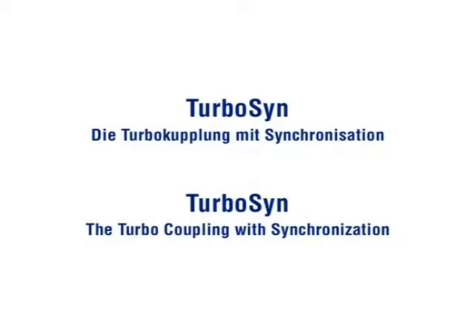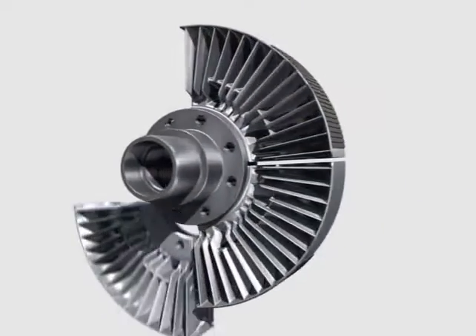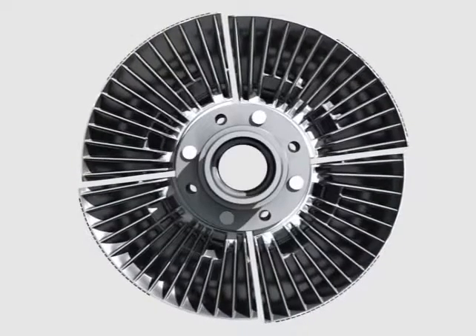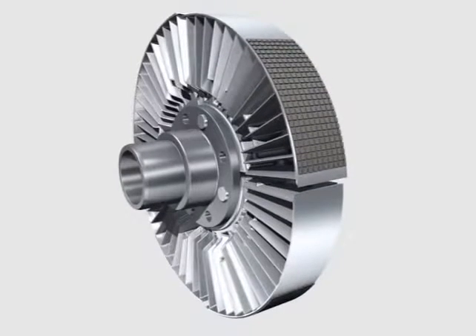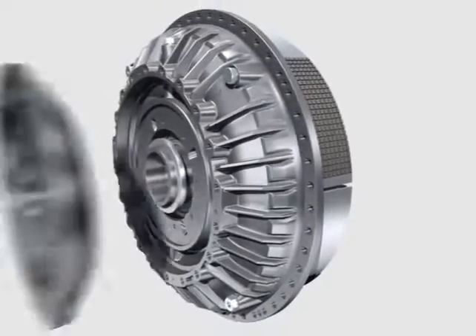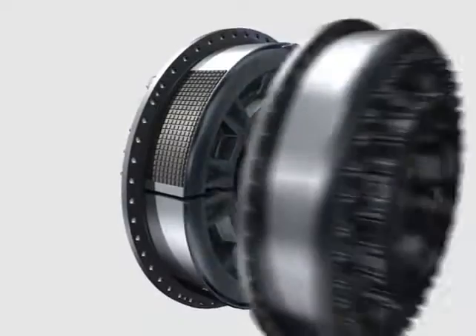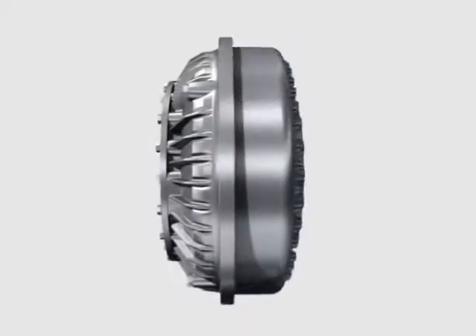The core piece and the actual innovation of the Turbosyn coupling is the newly developed inner impeller. The inner wheel consists of four segments which are connected with a hub via a bolt in a rotary fashion. After reaching a certain output speed, the segments swivel to the outside. The outer surface of all four inner wheel segments is partially covered with friction pads. With the outer wheel and the shell, which are supported by the hub via grooved bearings, the inner impeller is combined into a void hydrodynamic coupling.